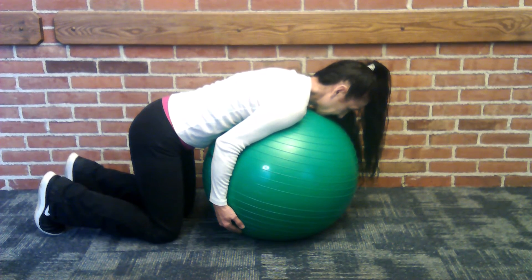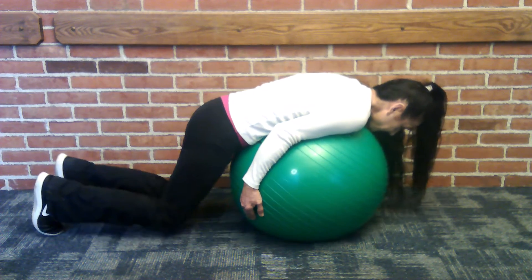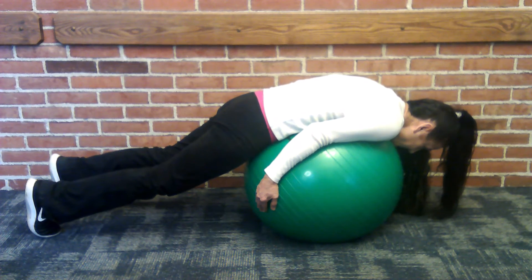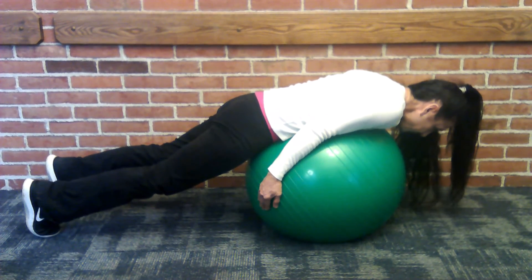Begin the exercise in the knee chest position with your feet hip-width apart. Extend your legs at the knee to move into a bridge position. Using the three-part breathing technique, inhale fully, then exhale. After exhaling, simultaneously perform the pelvic rock, head, and shoulder blade retraction motions.